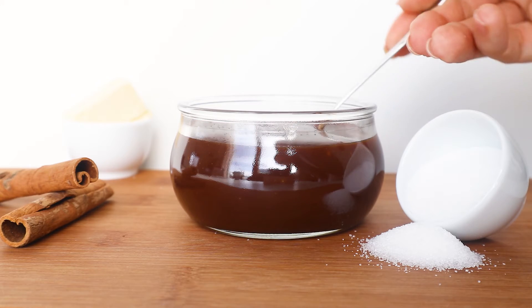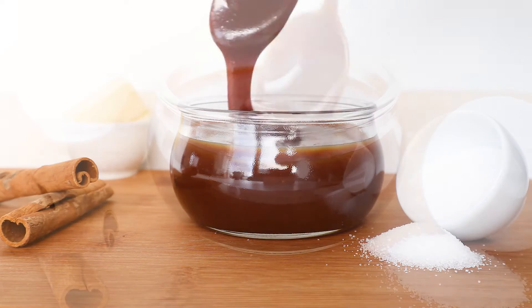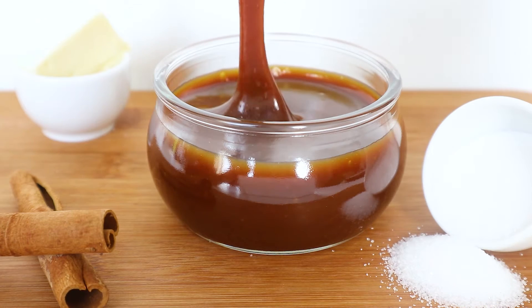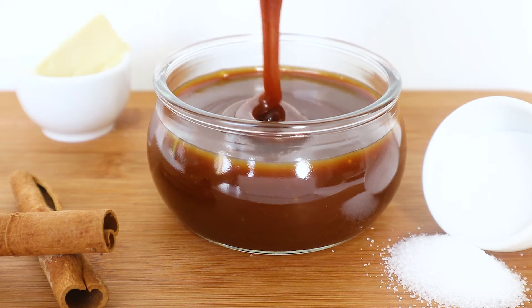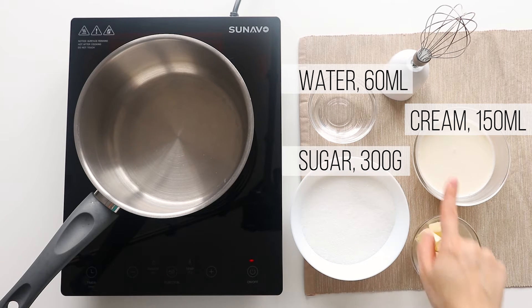For this recipe you have to prepare all the tools and ingredients you need ahead of time because it goes super fast and you need to have everything right there on hand. There are just a few ingredients you need to make caramel: sugar, water, cream, and butter.